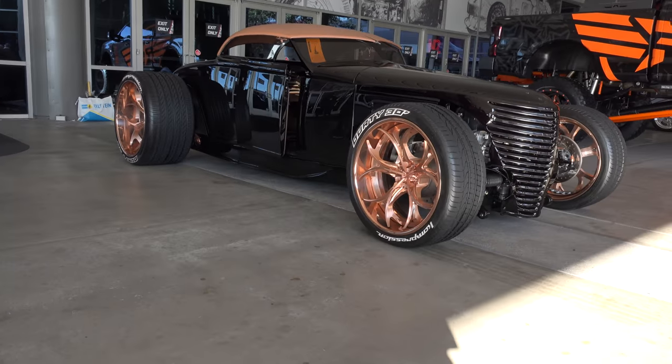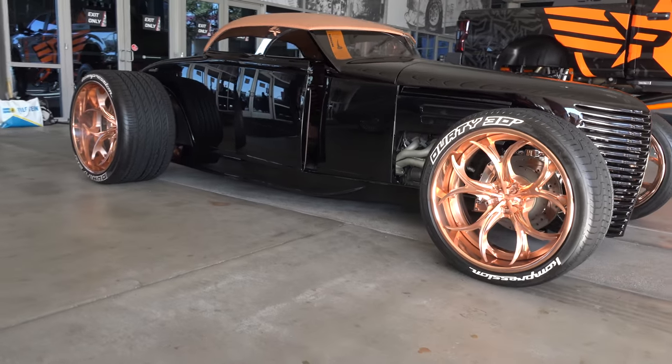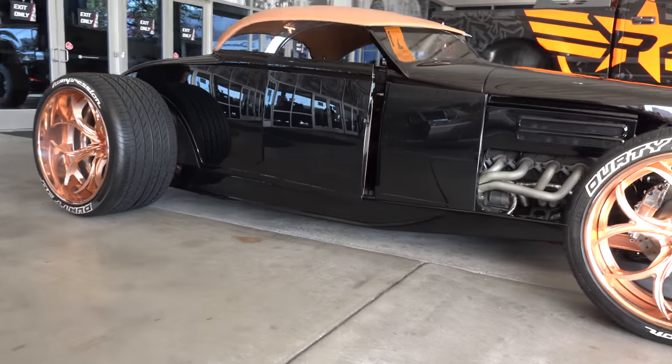Hey y'all, SEMA 2017 and I got a 1930 Ford — I know y'all are gonna like this. Way cool, a little bit different. Let me get the camera turned around and we'll take a quick look at it. Joel, thanks so much for giving me some time today, brother. Much appreciated. Tell me a little bit about this hot rod.